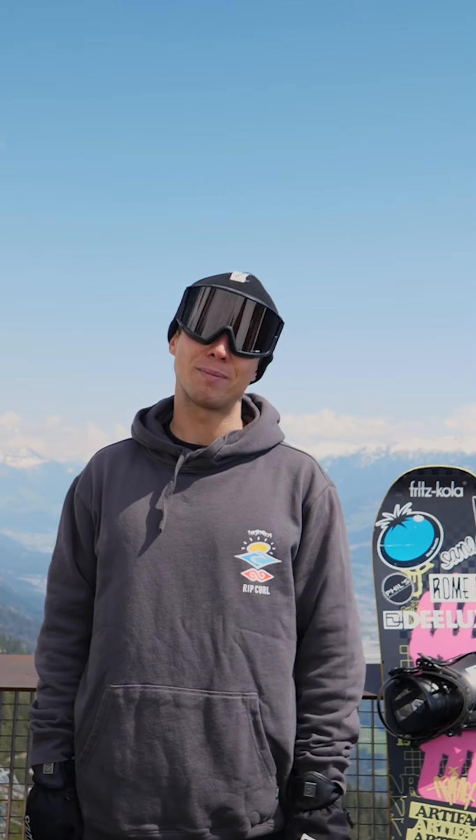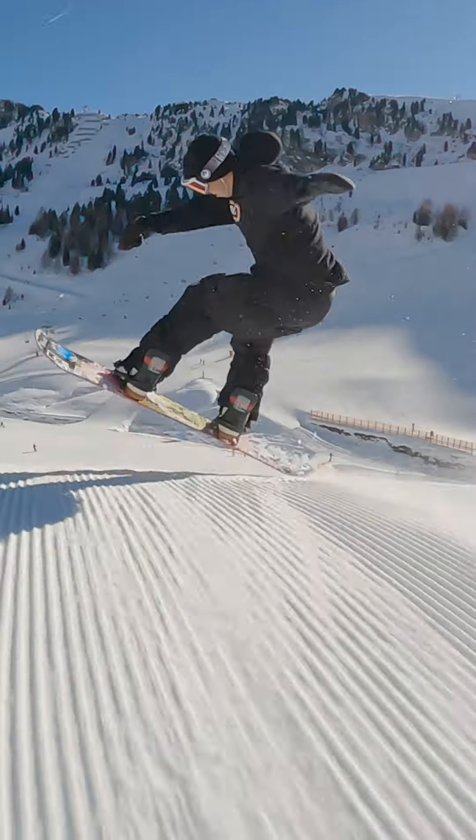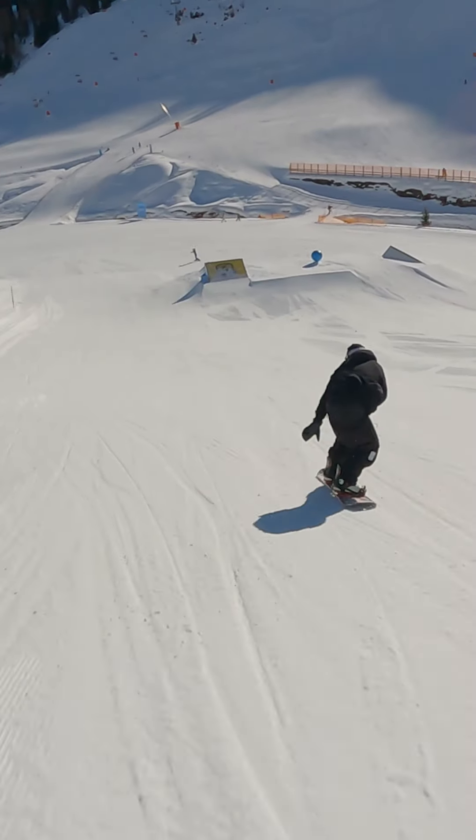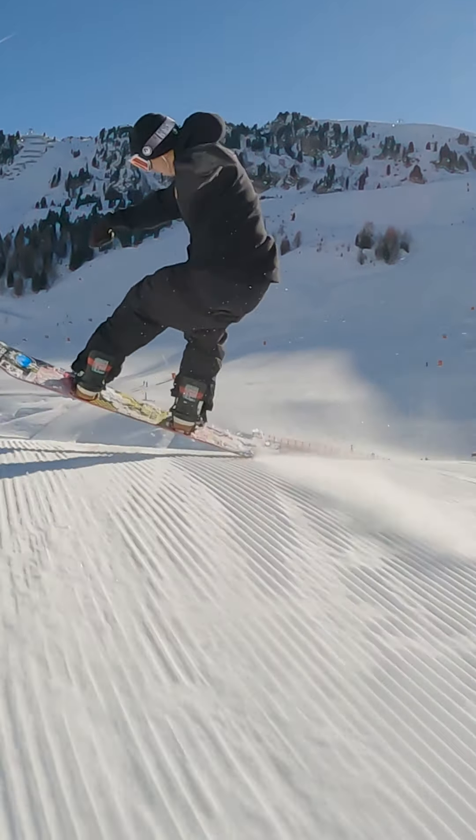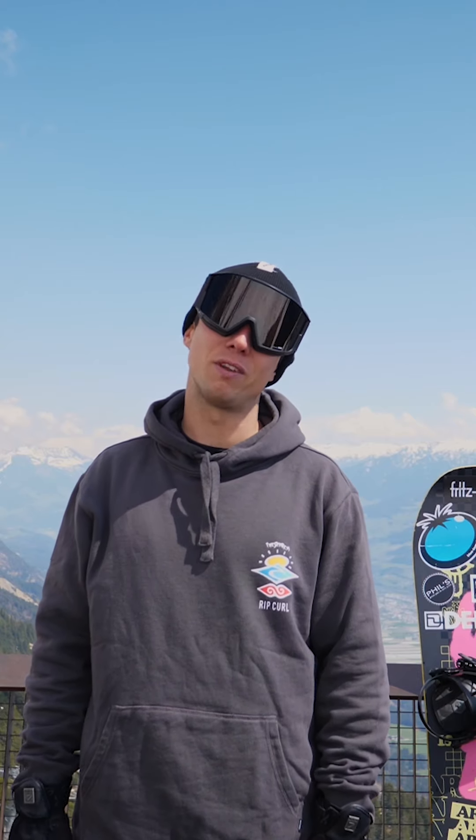Hey guys, what's up! My name is Max Glatzl and today I'm gonna show you how to do a nose tap tail tap 360 out over the knuckle. You should know how to do a nose tap and also how to do a tail tap over the knuckle, and of course it would be nice if you know how to do a frontside 360 over the knuckle.